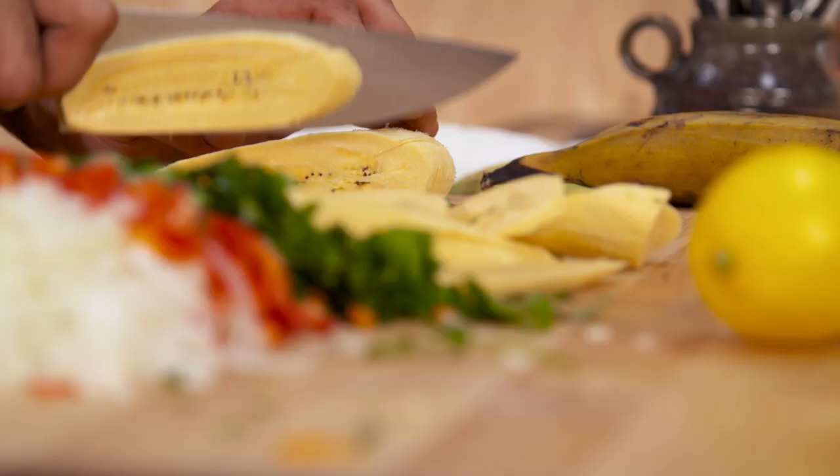Look at this — the cheese is gooey, the egg is crispy, I can smell the plantains, I can smell the fish. And just to top it all off, I'm gonna put a little bit of cilantro.